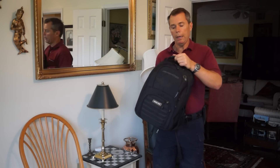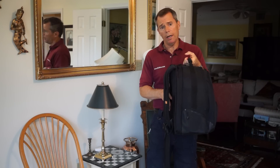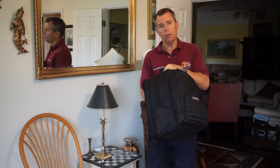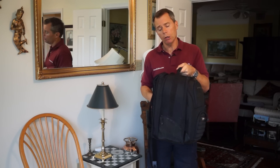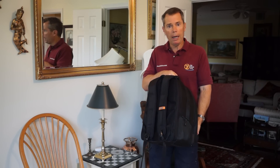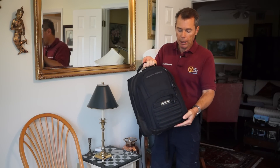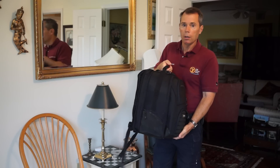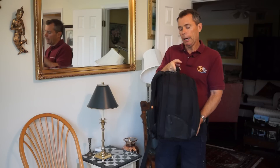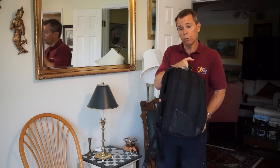People talk about using backpacks. I was going to put this one on for the video but it's heavy and uncomfortable. I don't want this thing on my back. What I do use it for is to store extra lenses and gear — if I'm going to a shoot where I need to carry a lot, I use this to transport gear to the site. I'm certainly not going to wear it and put all that stress on my back. But if you like backpacks, you can get all kinds for carrying camera gear.